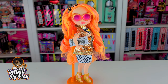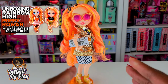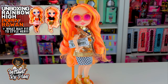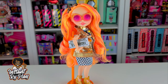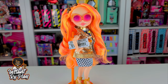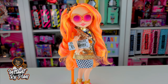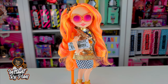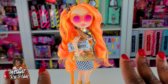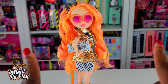Yesterday I unboxed my very first Rainbow High doll, and it immediately had me wondering — even before I got the doll — what kinds of things will actually fit these dolls. A couple of you guys have asked those questions in the comments, so today I'm going to show you what I've been able to style her with since I unboxed her yesterday, and what fits versus what doesn't fit, so you can get some idea of the sizing for these girls.